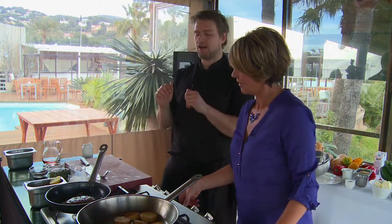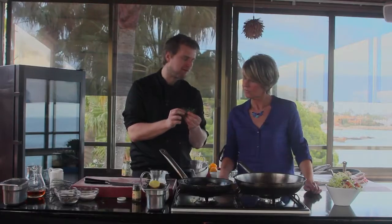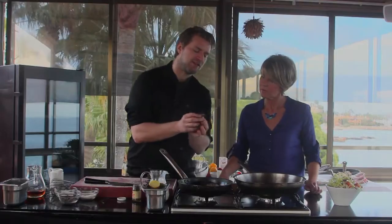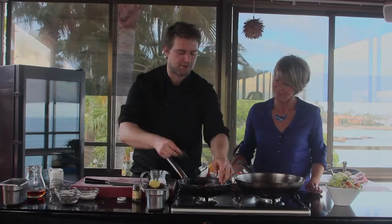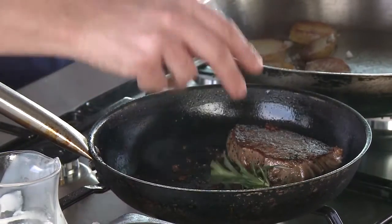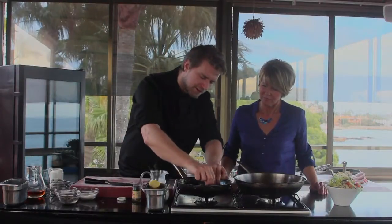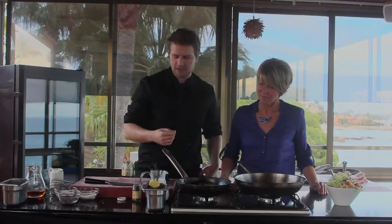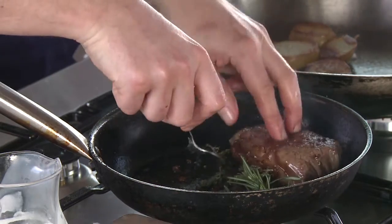I'm going to add another level of flavour. Take a nice sprig of rosemary, snap it — the juices come out — and rub it directly on the beef in the pan. This is adding another dynamic of flavour. You've now got a beautiful piece of beef: seasoned perfectly, herbs added, good oil, and the potatoes lovely and caramelised. You're really cooking like a chef now.